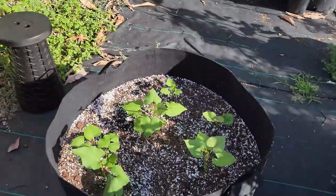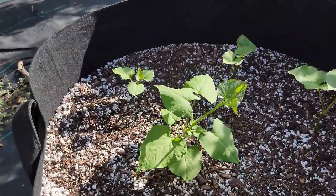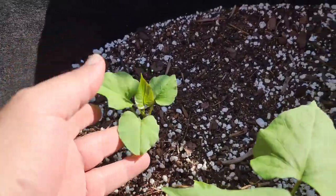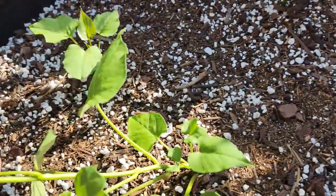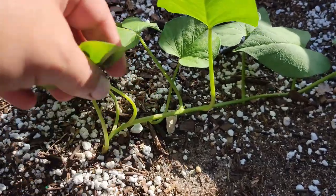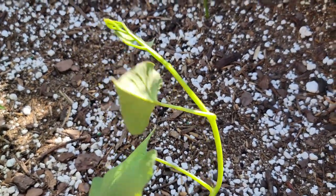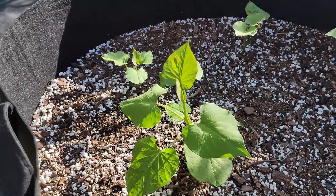Let's go check out these sweet potato slips and see how they're doing. It's been about three weeks and they're looking pretty good. We started five and we have five — some are doing a little better than others, but they will continue to grow. The smallest one was just a stem, and as you can see these things are doing extremely well. This one is already starting to vine.